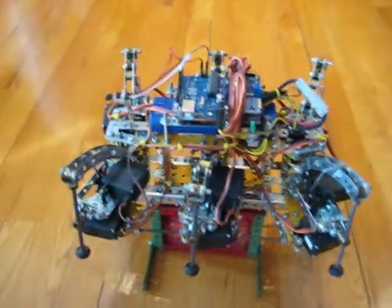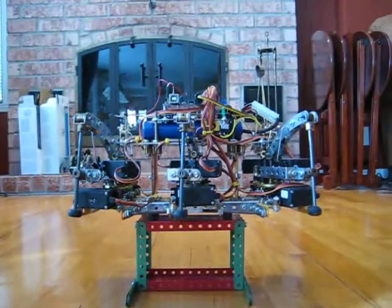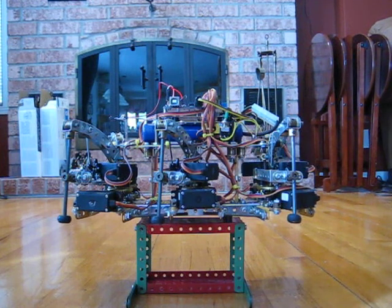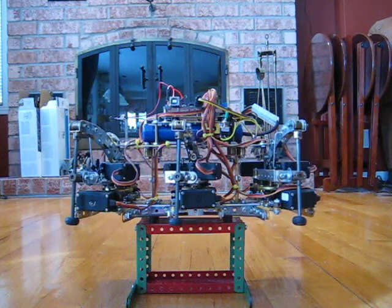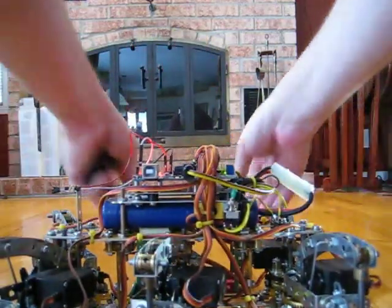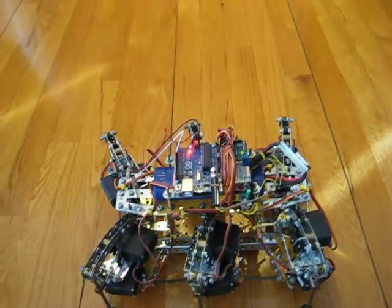So in the following demo, I will power the robot and make it walk and turn. Enjoy! So using the remote control, a simple walk.